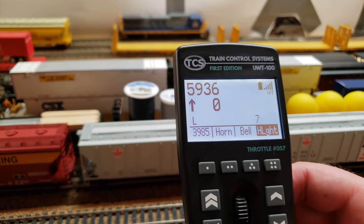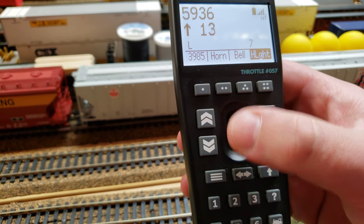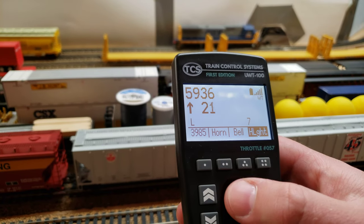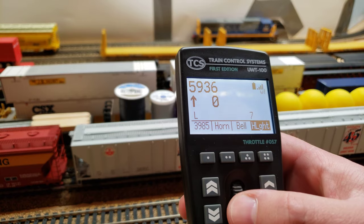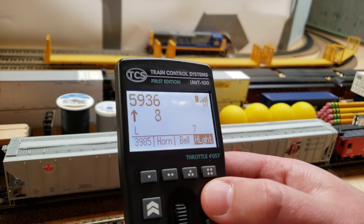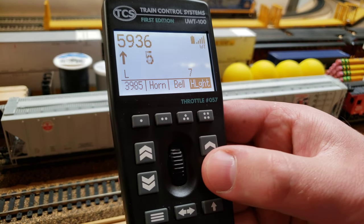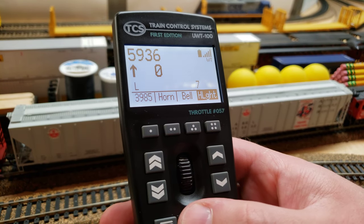It has really nice control with 3 different options. You've got a nice little scroll wheel here that allows you to scroll up and down — similar to NCE throttles but nice and smooth. It gives really nice control. And then you have slow and fast up and down buttons, so you can go slow up and down for yard switching, or bump your speed up when you're out on the main line.